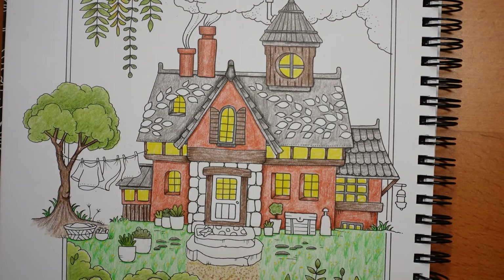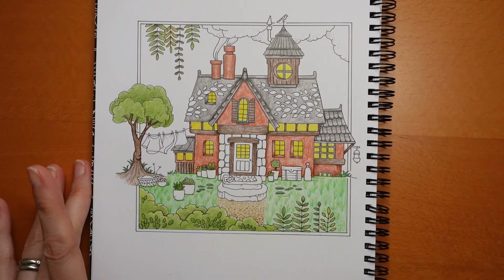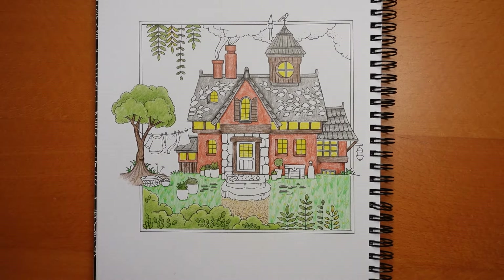I'm going to leave it there. We haven't done loads but I think it's enough for today — I'm hungry. We haven't finished the chimney, we haven't finished the house, but we're getting there. So far so good. Thank you so much for watching, I hope you have a really super day and happy colouring!